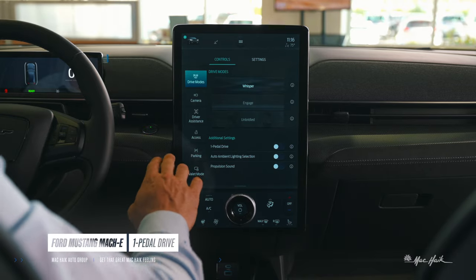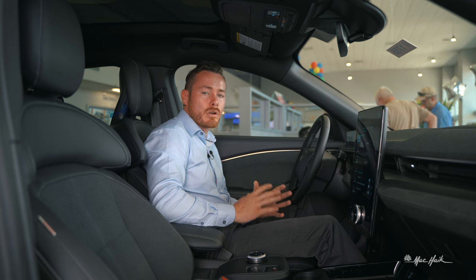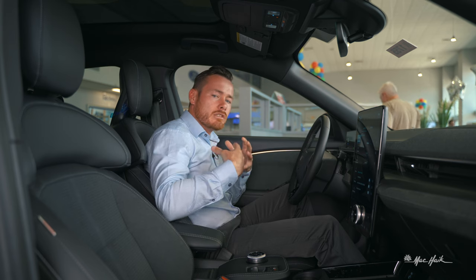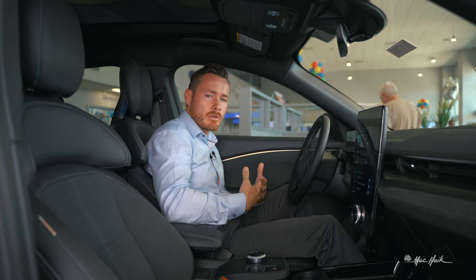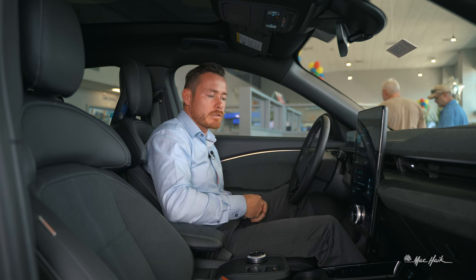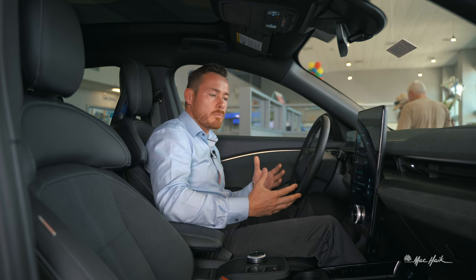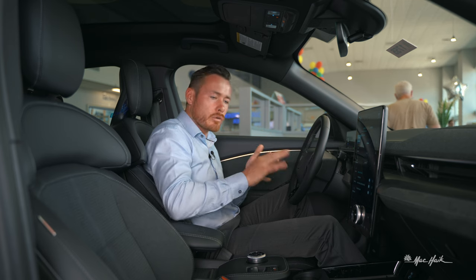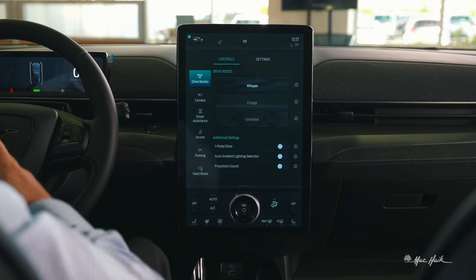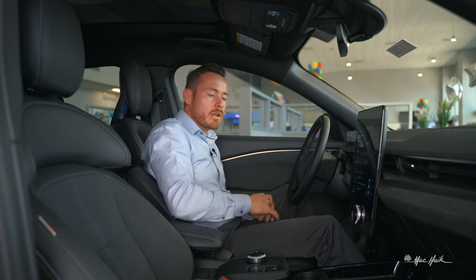Further in drive modes there are additional settings like one-pedal drive — much like driving a golf cart or bumper car. When your foot is on the pedal it goes; when you release, it slows the car using regenerative braking, which recovers some power back into your battery. It's a fun mode and as society gets used to it you'll probably forget how to coast and brake in a regular car. There's also an auto ambient light section that uses ambient lighting to show increasing power.